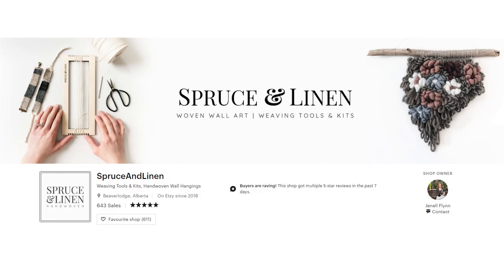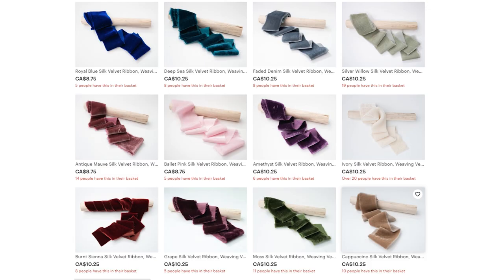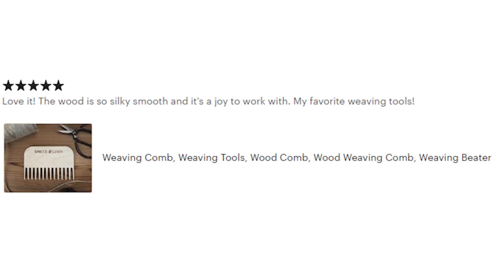This video is brought to you by the Spruce and Linen shop where you can find weaving kits, tools, materials, and supplies. Link in the description box below.